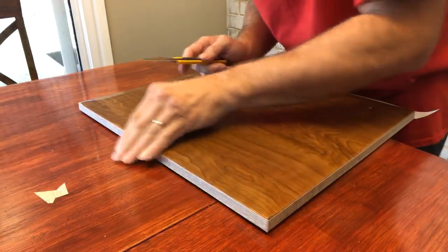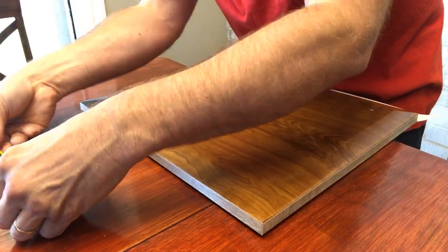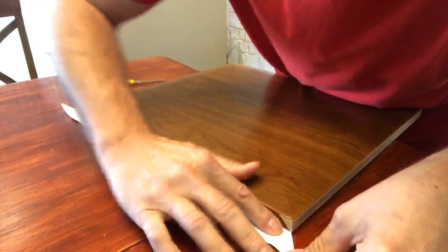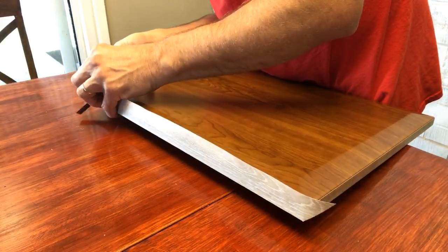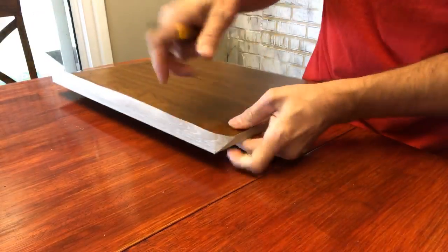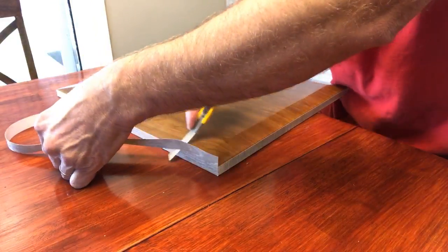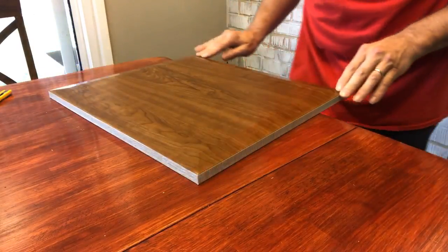Just double check — nothing's grabbing, because then you will see that little lift right there. Make sure it's overlapped. Just be careful when you're cutting. If you're just doing one side you don't have to do all this, but I'm going to do both sides — it's what the customer wants. This is their door, so when I present this to them they're going to see everything.